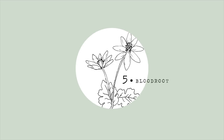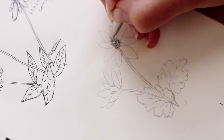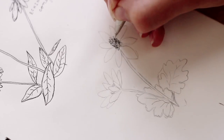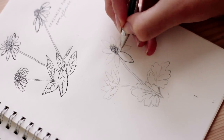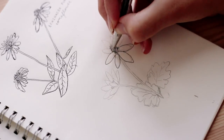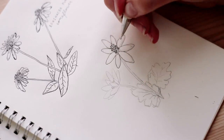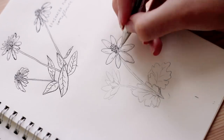The last flower is the blood root. You're going to start by making a similar marking as the last flower — do the upside-down U-shape, but make this more of a tall skinny center instead of rounded and flat. The petals are large and kind of pointed on the ends.